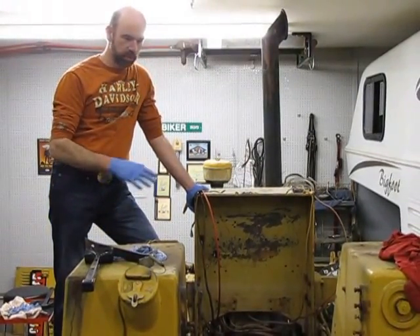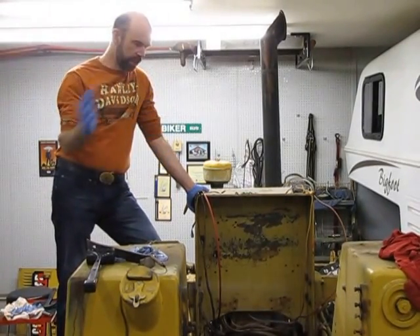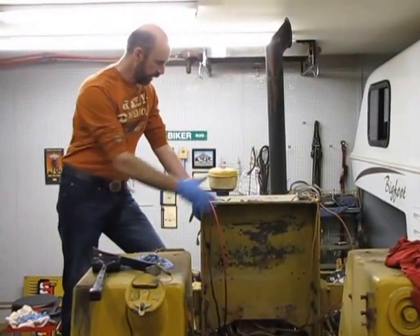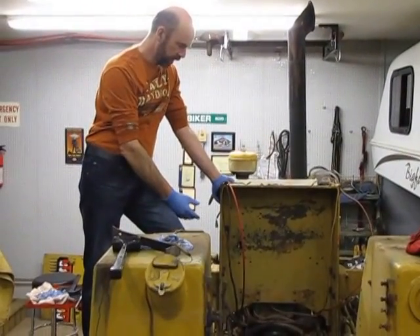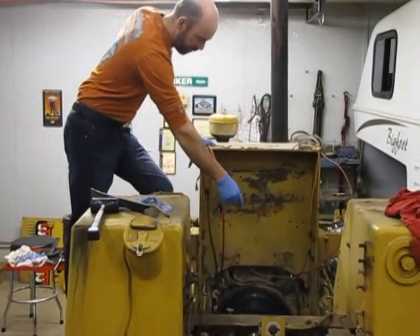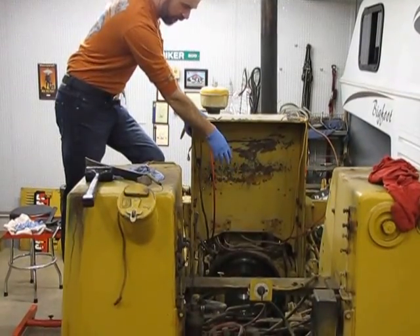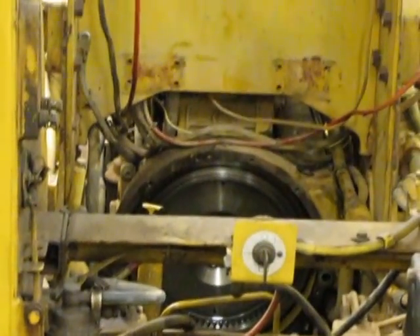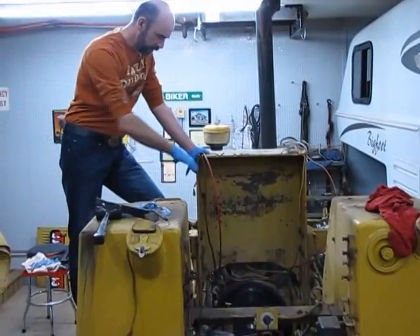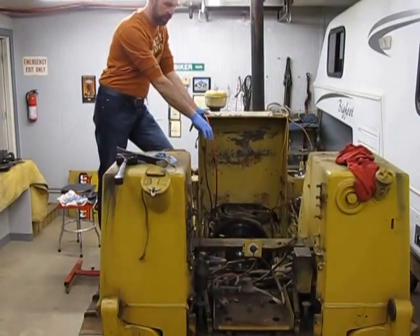It took quite a bit of work. This wasn't an open station dozer — it actually had a cab on it. So my first task was to take the cab off, along with the battery box and the back-end shields. I had to take the dash out to get room. This cavity right here is where the transmission was, mounted up to the engine via a short drive shaft, which then went to the final drive at the rear end of the dozer. I disconnected all the hoses, all the electrical, and pulled the transmission up.